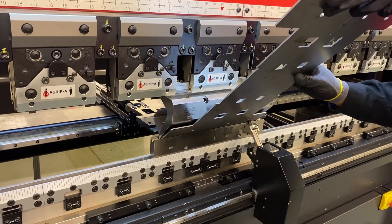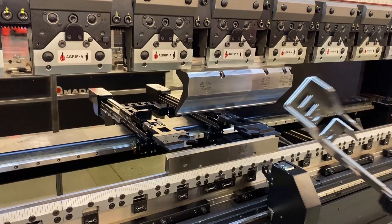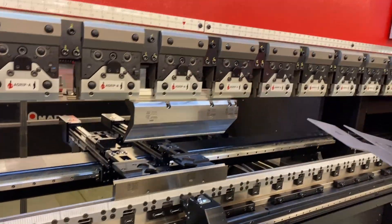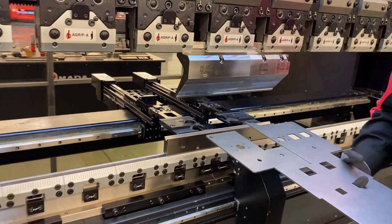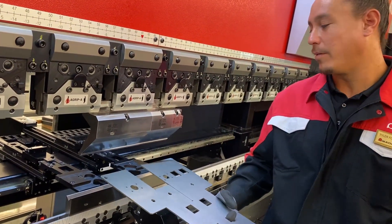Now it's checking the angle. It is checking the angle. Is it just doing micro movements of the top? Basically I'm just holding the material — it's hitting it, reading the spring back of it, and then it's going to hit your target value.